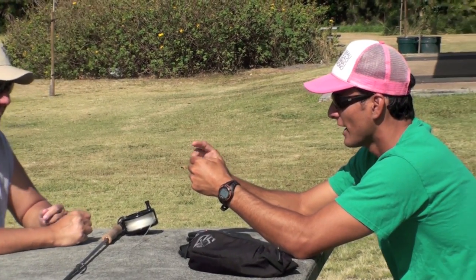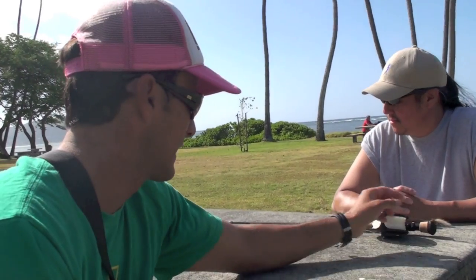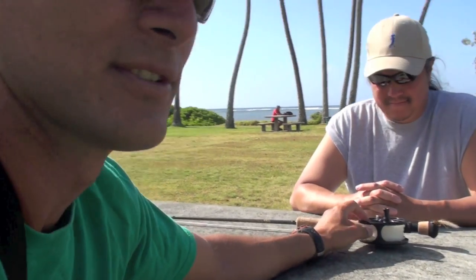We've got the basic setup today: eight-weight rod, eight-weight reel, line, Galvan reels. And you know, we've got a lot of heart. That heart's going to get us that fish, if anything.